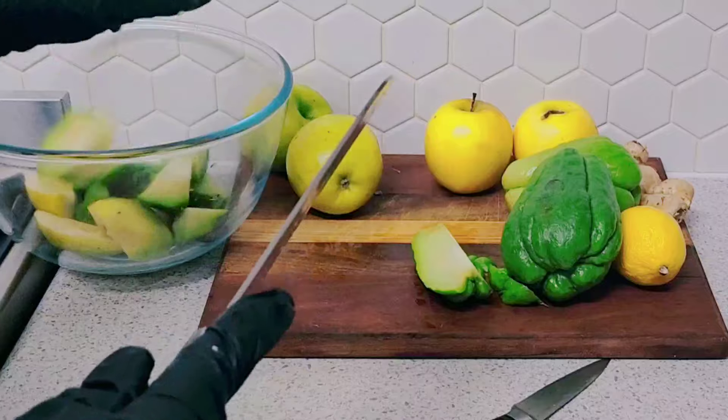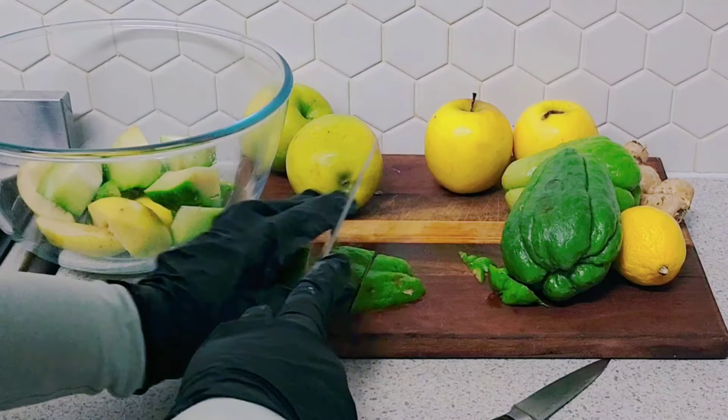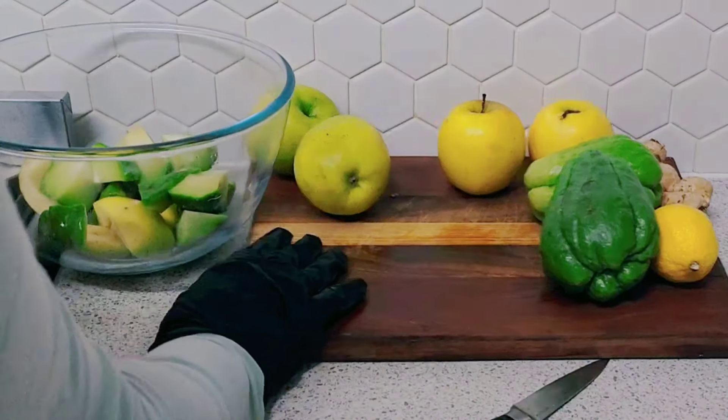This drink lowers cholesterol and much more, which I will list in the description.